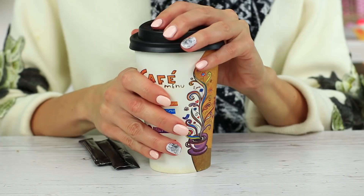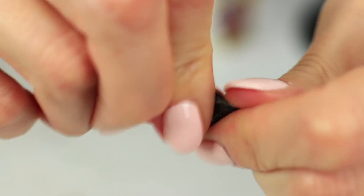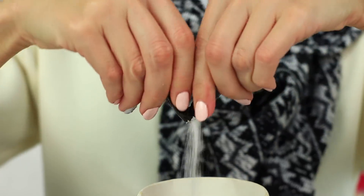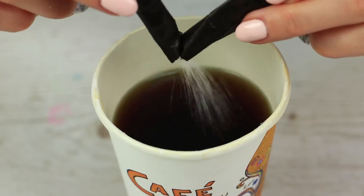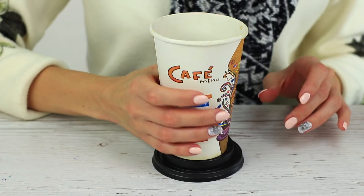Hot coffee is just what you need when it's cold outside. Add a little sugar. Open a sugar stick in the right way — tear it off above the cup to get the sugar put directly into your coffee. Make your coffee sweet and don't let the sugar sprinkle on the tabletop. And use the lid as a cup holder. Why haven't we thought about it earlier?